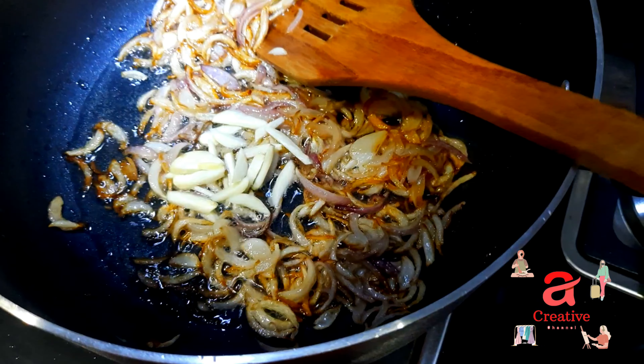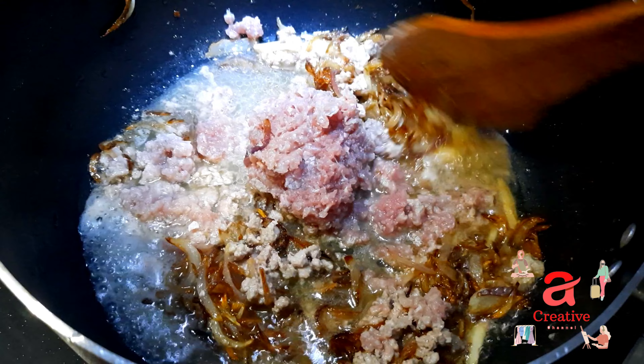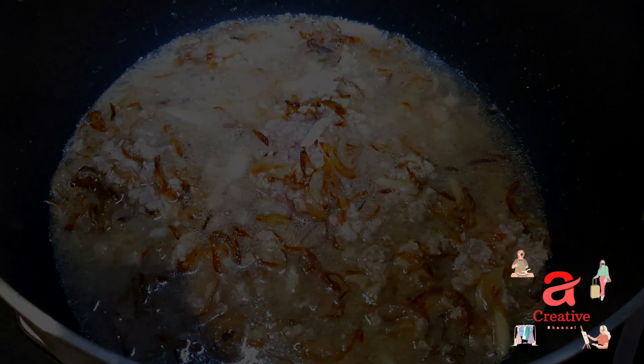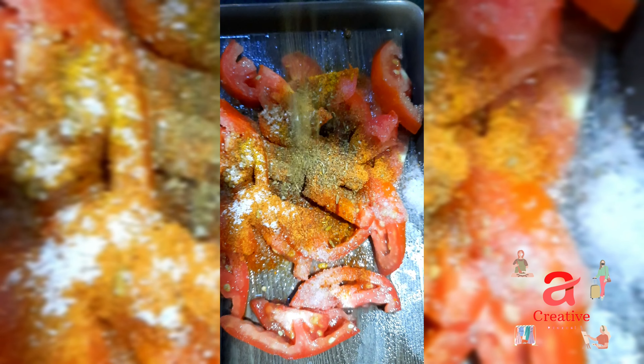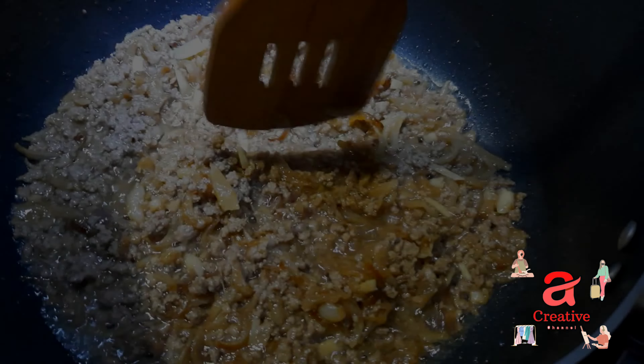We have to fry it in a pan. Then we will add some water with it. Then we will cut the tomatoes. We will add some spices in the pan and fry it.